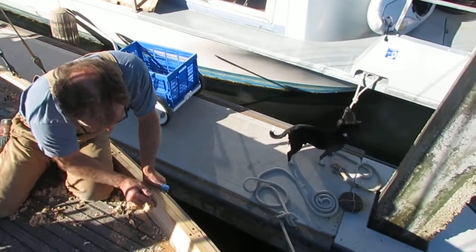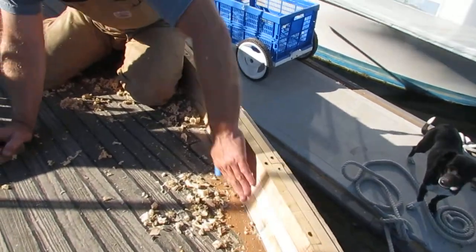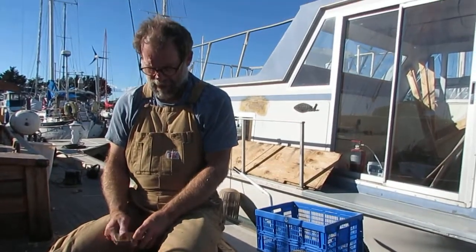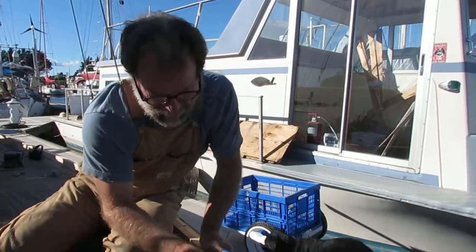I'm going to come back and reseal it. See, these boards are kind of yellowed. That's a penetrating epoxy sealer, and I'm scraping off a bunch of it. And we're in bare wood again.